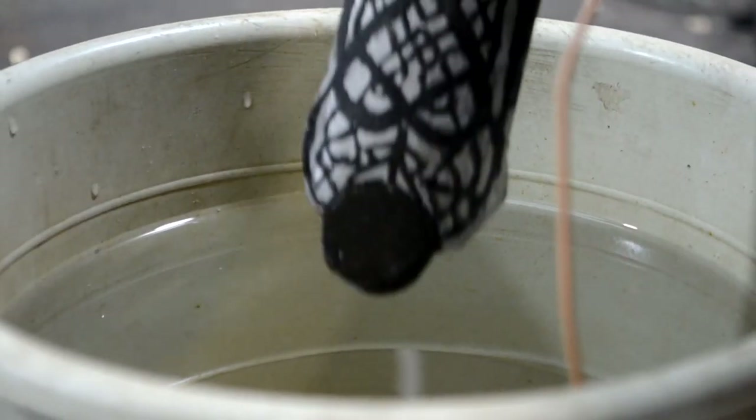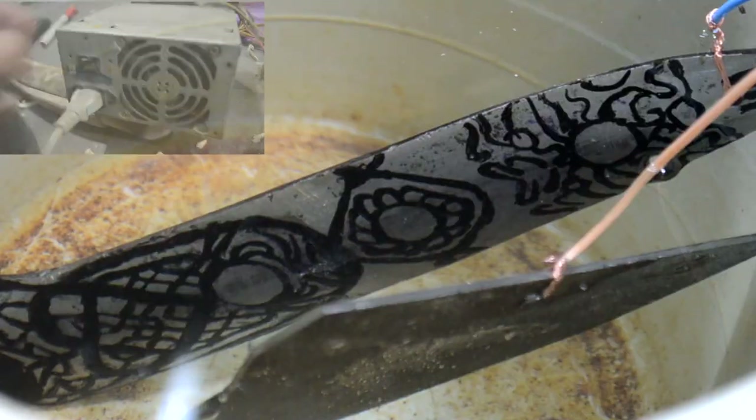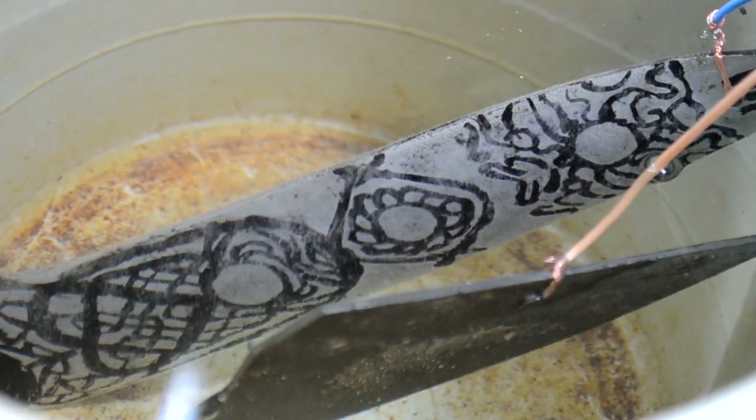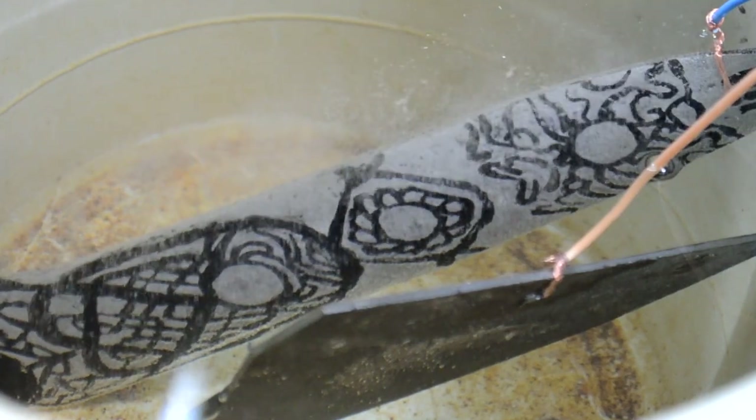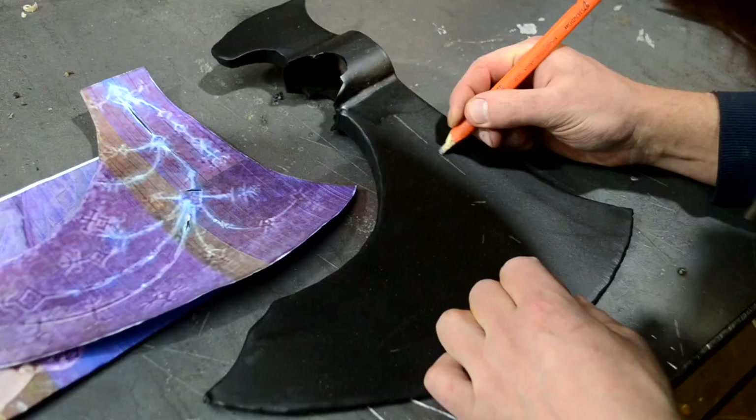I applied some drawing to the straps, which will be formed using electrochemical engraving. The axe itself will be engraved with the same method. To protect the metal, I painted the axe.